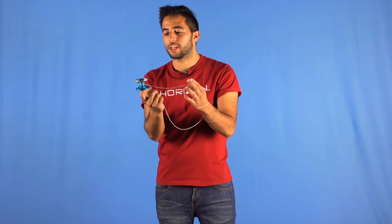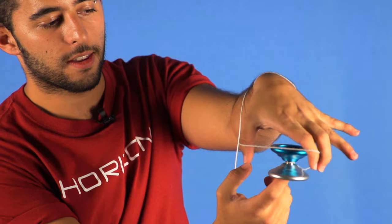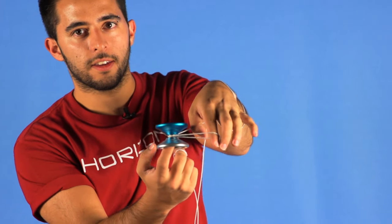Once we get here, you will put the yo-yo under your opposite hand and then push it to the outside of your hand, hitting the string of this chopstick.